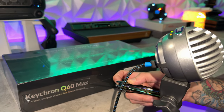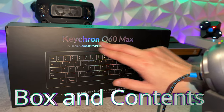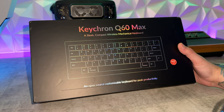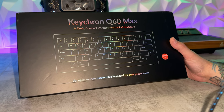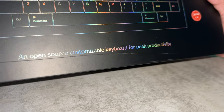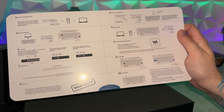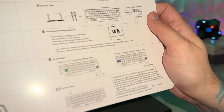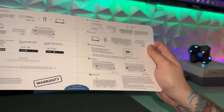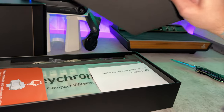This bad boy is still sealed — about to bust into the box. Pretty simplistic packaging, other than a holographic foil effect. No real marketing slogan or tagline; it just says 'an open source customizable keyboard for peak productivity.' You're going to be greeted with your quick start guide — they were able to cram all the steps of getting this bad boy up and running, factory resetting it if you've messed up, how to get up and running with the software, and your warranty information.